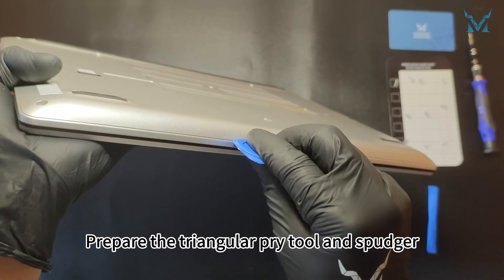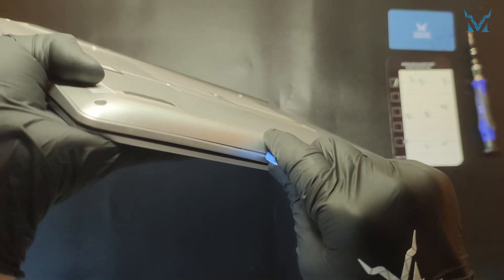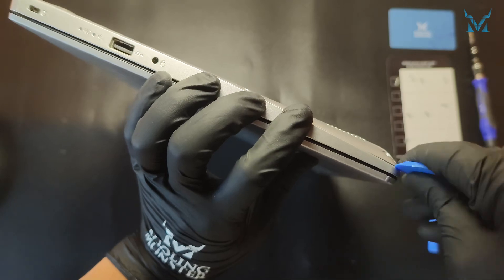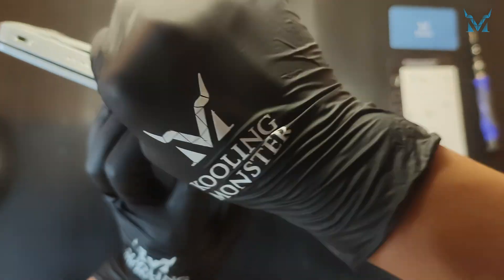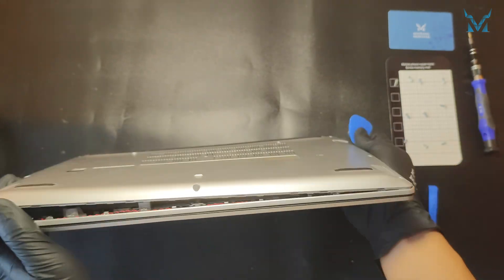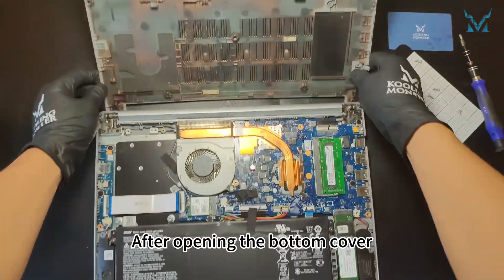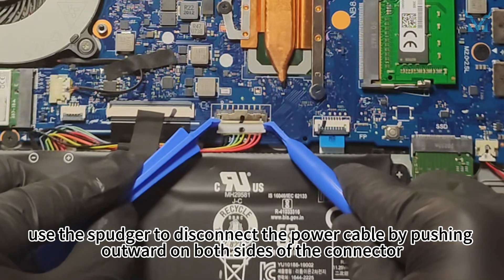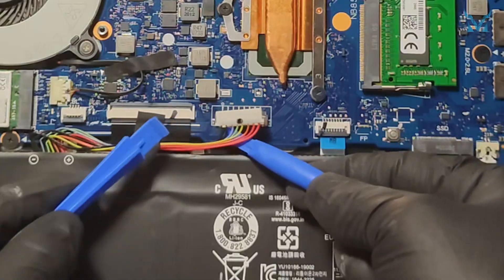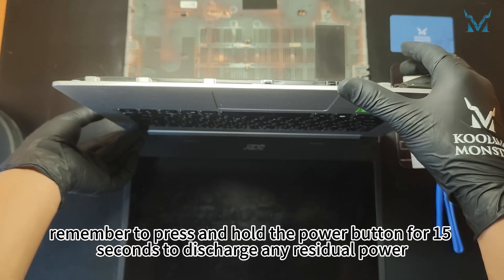Prepare the triangular pry tool and spudger, and insert the triangular pry tool at the bottom of the laptop, running it around the edges. Once inserted, gently move it up and down to easily open the bottom cover. After opening, use the spudger to disconnect the power cable by pushing outward on both sides of the connector. After disconnecting the power, remember to press and hold the power button for 15 seconds to discharge any residual power.